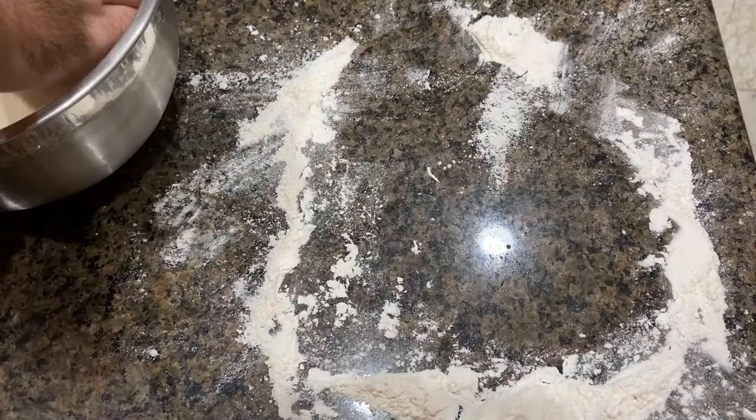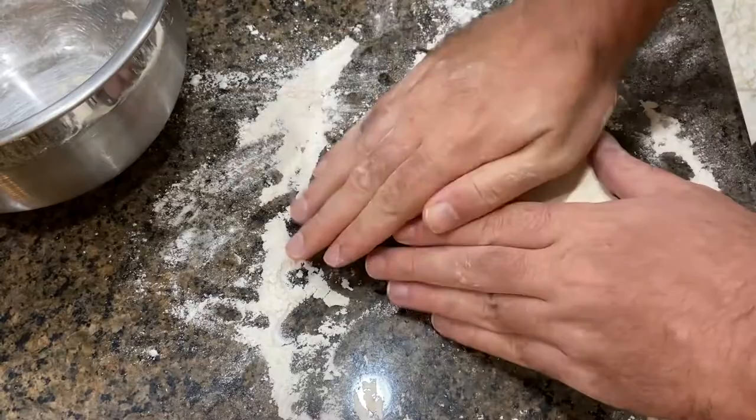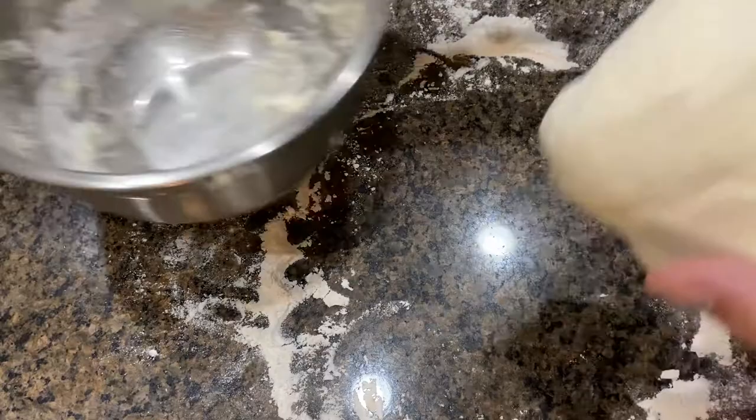So we're supposed to knead it again. Now we take our dough ball, put it back in the pan, cover it back up, and wait for science to happen again.